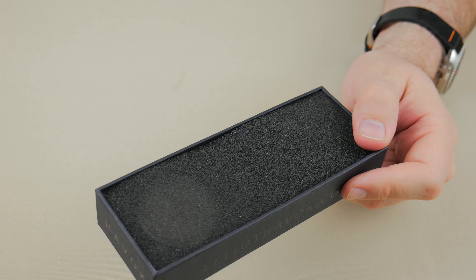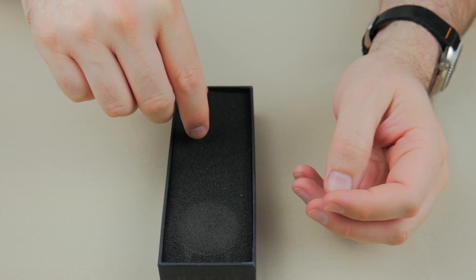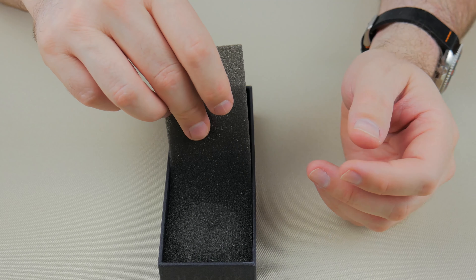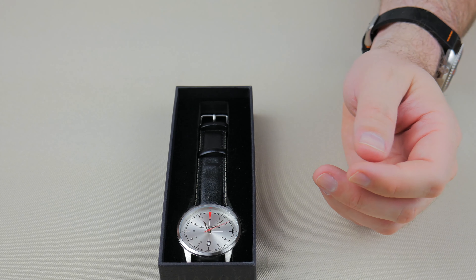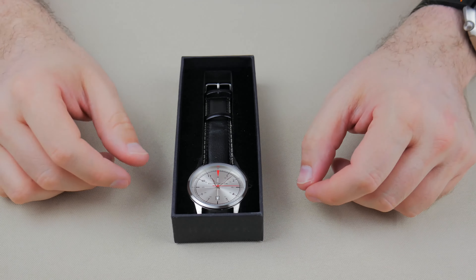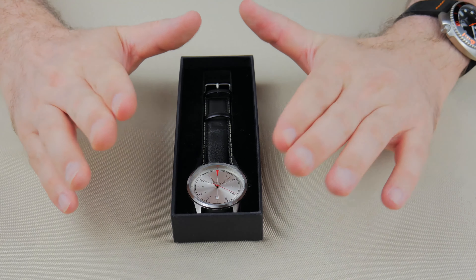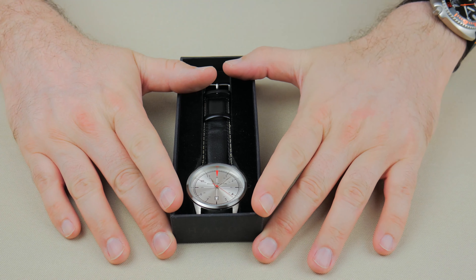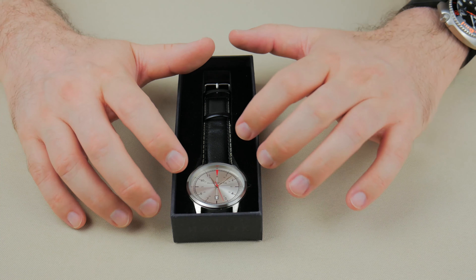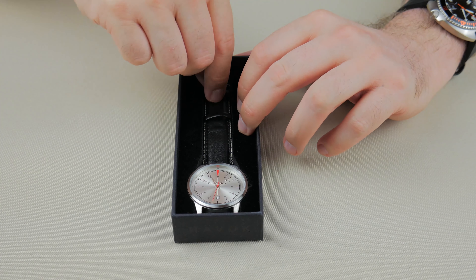Let's take a look at this Havoc. "Cry Havoc and let slip the dogs of war" — Star Trek reference. Check. Actually it came from somewhere else, but we're going to put it as a Star Trek reference because that's where I remember it from as a kid. And... pow! There we go — the Elliot Havoc Oxford. Nice presentation, Elliot Havoc. You did a decent job here. For an inexpensive watch, this is not a bad presentation at all. Liking the case, liking the box.